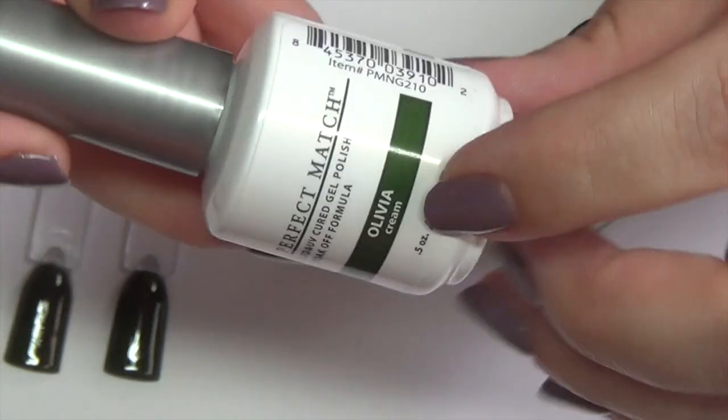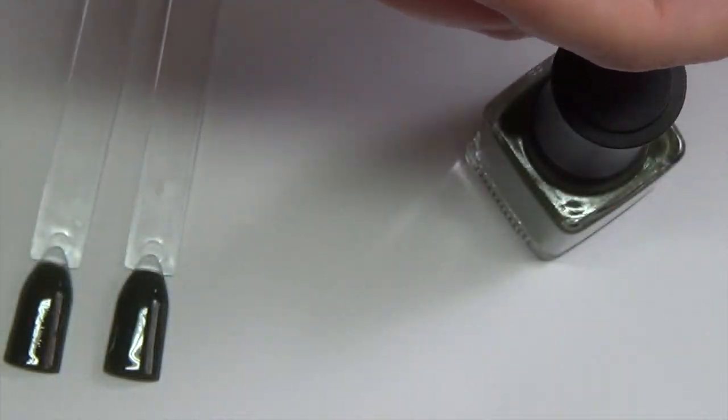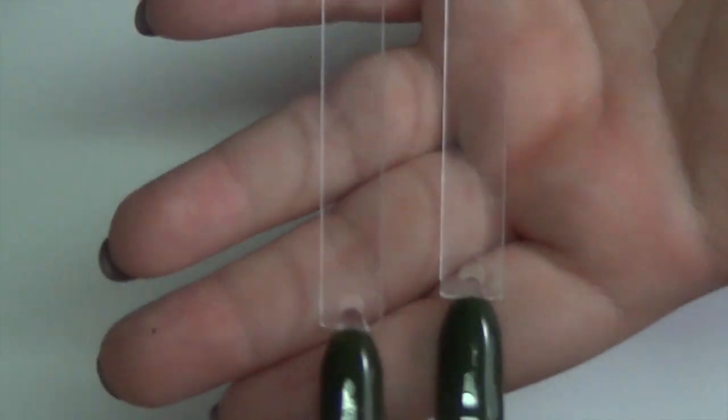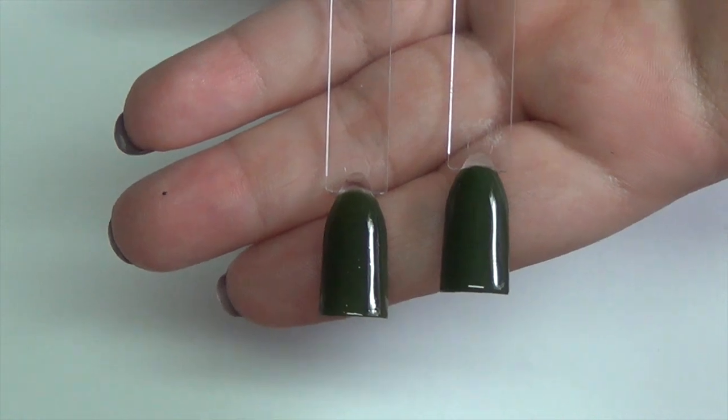The gel polish comes in white. It has the name right on the front and a little color indicator, which is pretty true to color. The brush is again a fairly standard brush. Here are the swatches — on this side we have the polish, and on this side we have the gel. You can see they're basically identical.